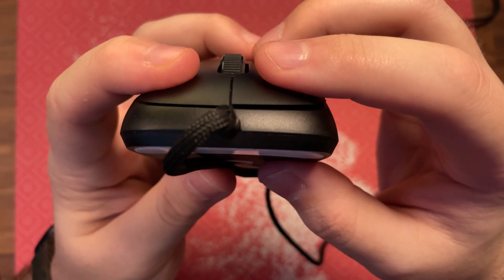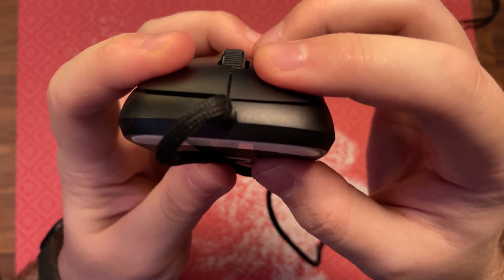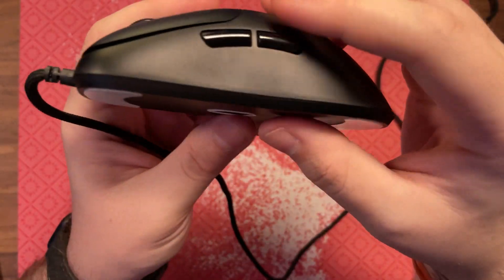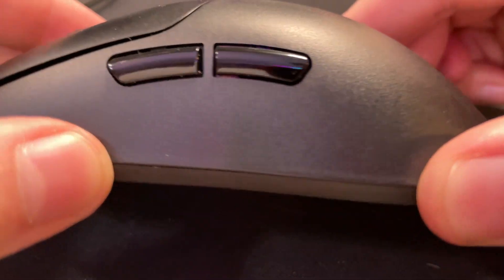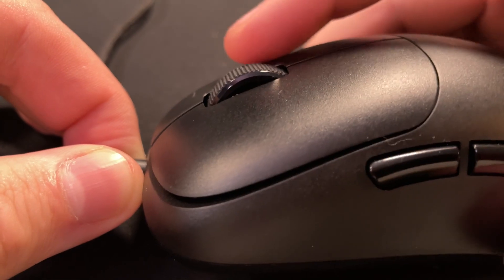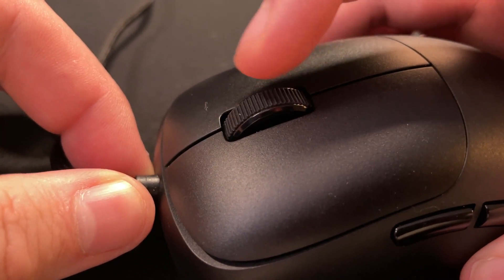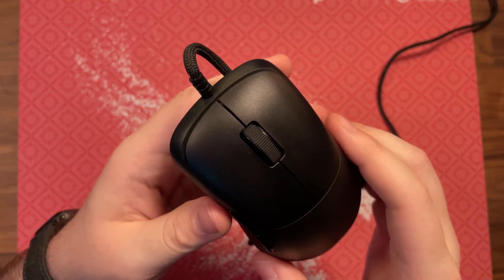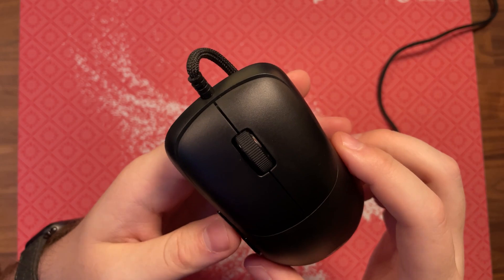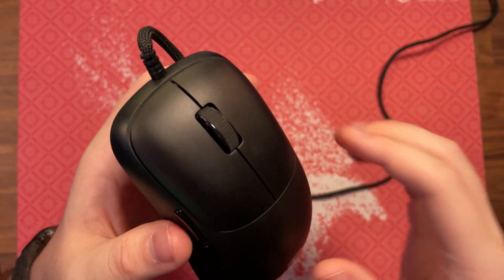Minimal pre-travel on mouse 1 and 2, but there's definitely some excessive post-travel noticeable by the eye and feel. Not so much the case on the side buttons though, as my copy's sides are snappy and they do feel great in use. The scroll wheel is comfortable to use with clearly defined steps, which is definitely something I always appreciate. The main clicks are going to be your KLGM 8.0, an industry standard at this point — strong, crispy, durable switches.